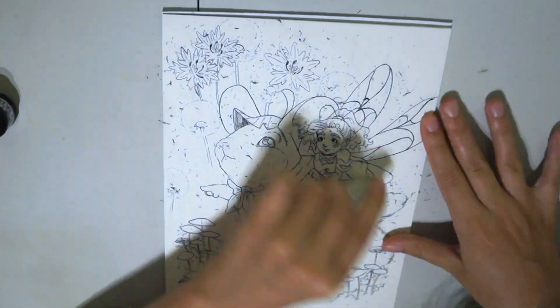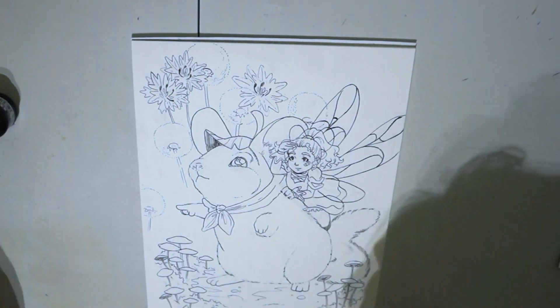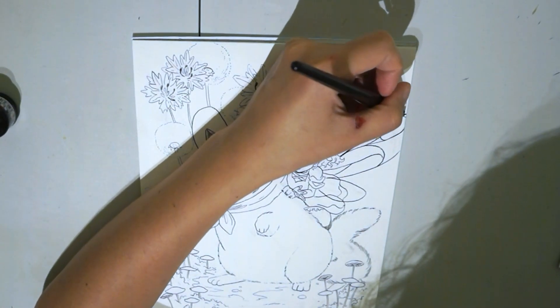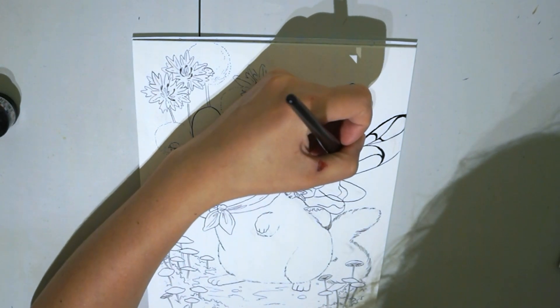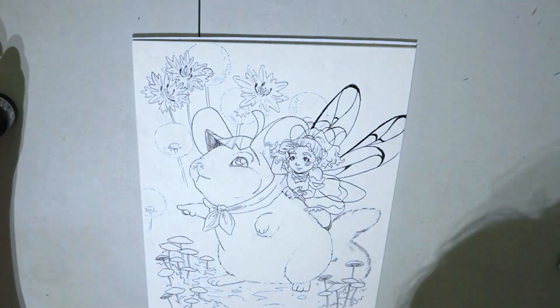Now you can see what I do with the detail when I apply ink. Where I want something to give the impression of softness, I make delicate thin lines. And the details that I want to have a stronger outline — then I make a thick line.